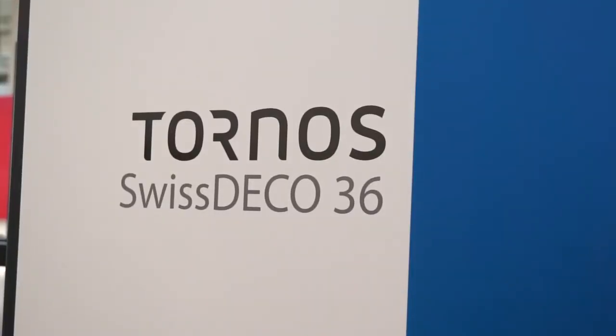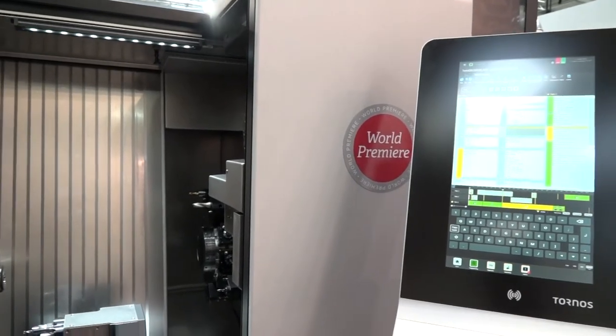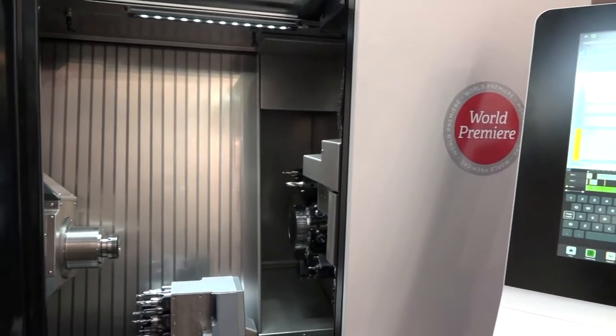At EMO 2017, Tornos are always leading the charge with new innovations. John, what is new on this stand this year? What is new about the main machine — let's start with that one, what's different?